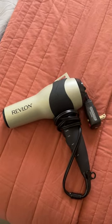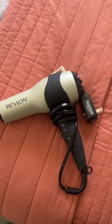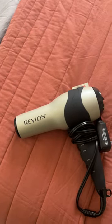Revlon makes really good quality products in my opinion. So I was super excited to try out a Revlon hairdryer and it definitely gets the job done. I travel with it quite a bit, so it's pretty small and compact. You can just put it in your suitcase, put it in your travel bag.